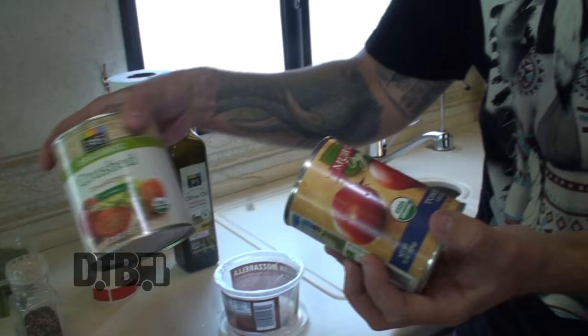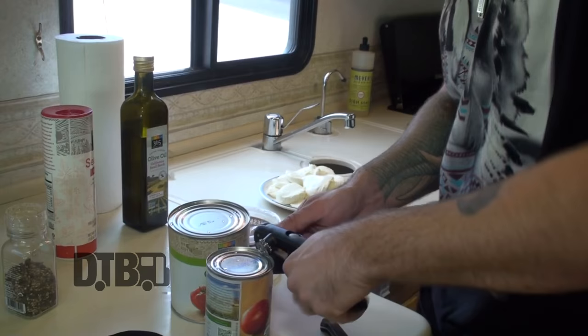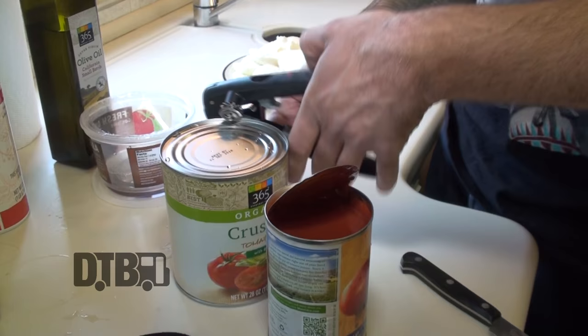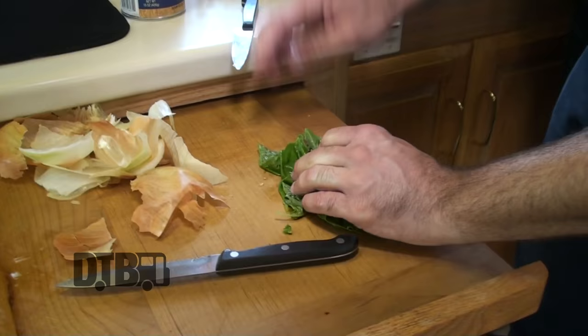I'm just letting those onions sweat down. While I do that, I'm going to open a can of organic crushed tomatoes and a can of organic tomato sauce — a 28 ounce can and a 15 ounce can of tomato sauce. Always wash the tops off — you don't want anything on the top of your cans; who knows what goes on in the warehouses. I'll rinse some of this basil, which is going to go in the sauce. I put like eight or ten leaves in usually, either whole or chopped up a little bit.